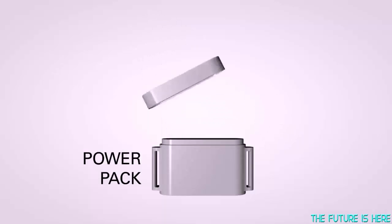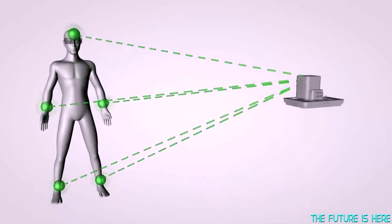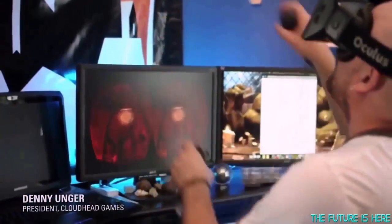The STEM supports up to five individual tracking modules that can be placed directly on the user's head, hands, or legs. The more tracking points you have, the more you can keep expanding the level of interactivity with your body. Previously simple interactions like climbing a ladder suddenly become a really tense and visceral experience.